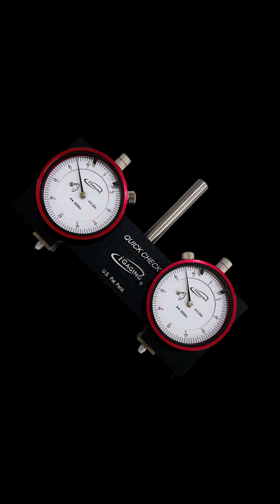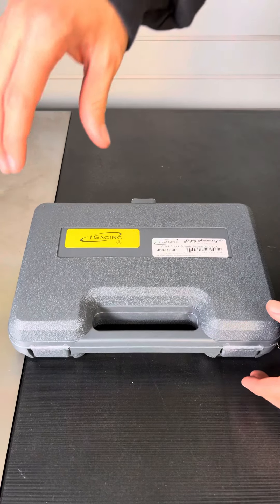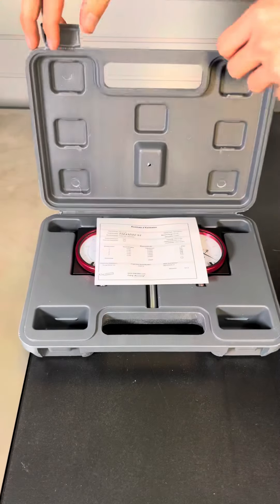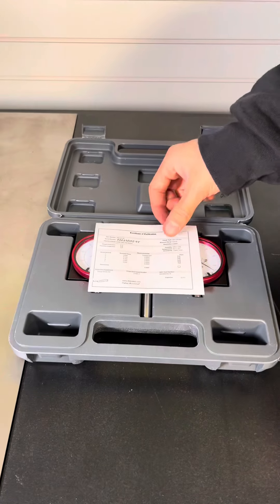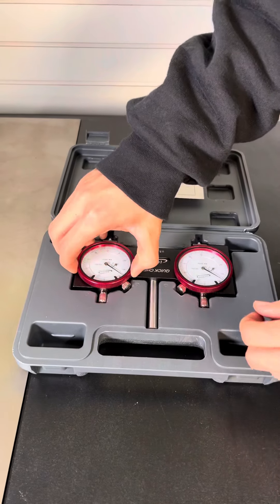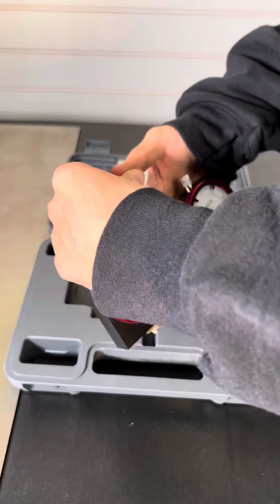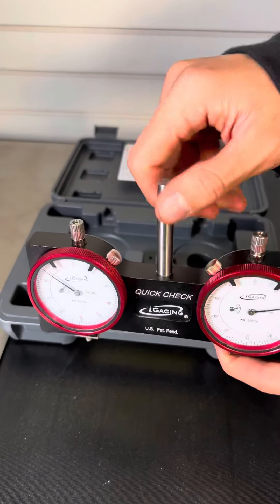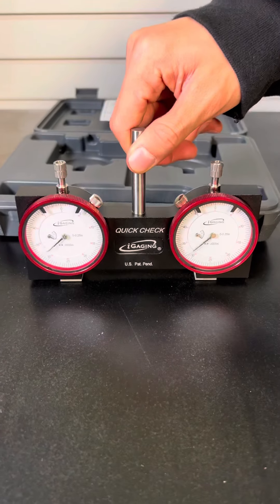Introducing the new I-Gaging Easy Trim Spindle Square Gauge. It comes with two AGD pre-calibrated indicators for flatness and squareness. It also includes a CNC machine solid aluminum body with black anodized finish and a 3/8 shank.